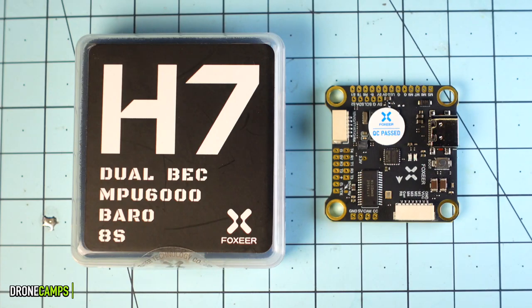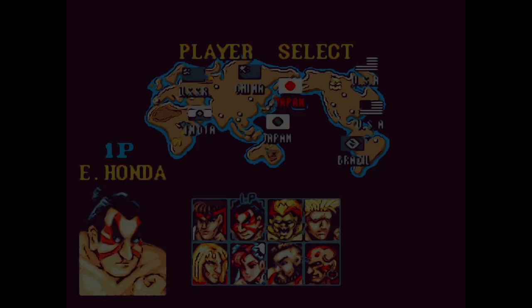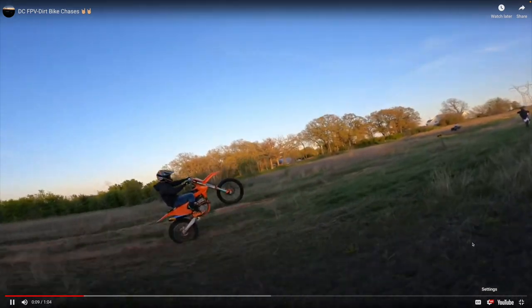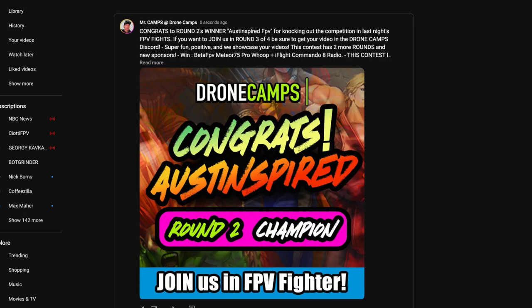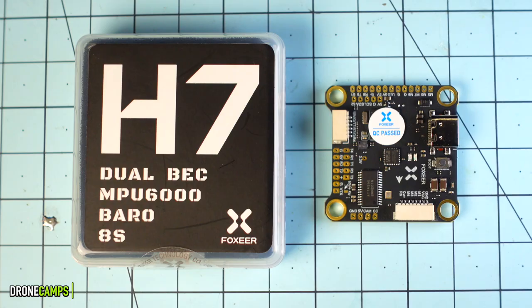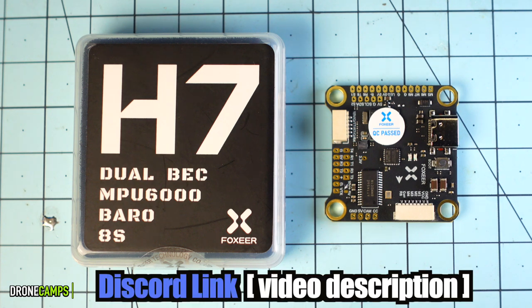We have an FPV fighter tournament here on the channel. Each week we go through a new round — we live stream usually on Fridays or Mondays. If you submit your video you have a chance to win cash and prizes from FPV companies. It doesn't matter what kind of pilot skill you are, whether you're a pro or an amateur, you can enter as long as it's from the same week of the competition. You can check that out in our Discord link in the video description.